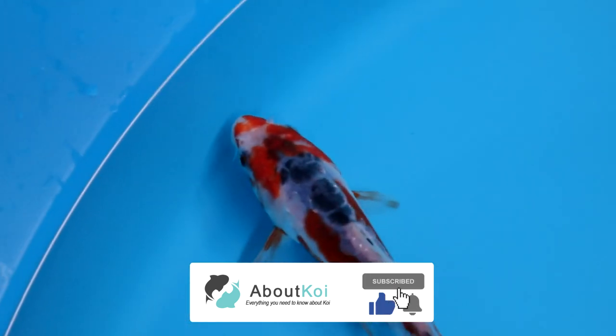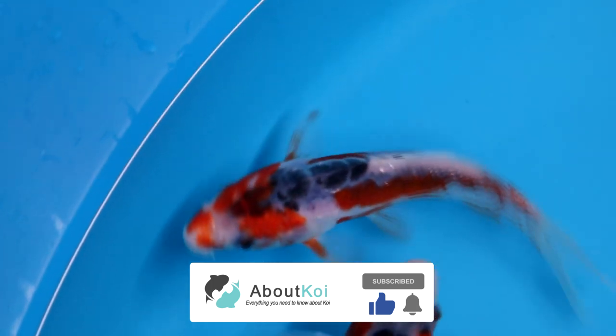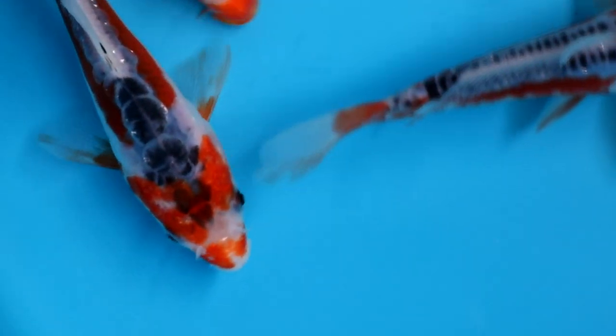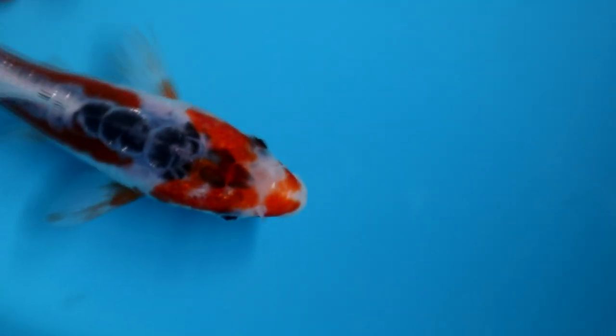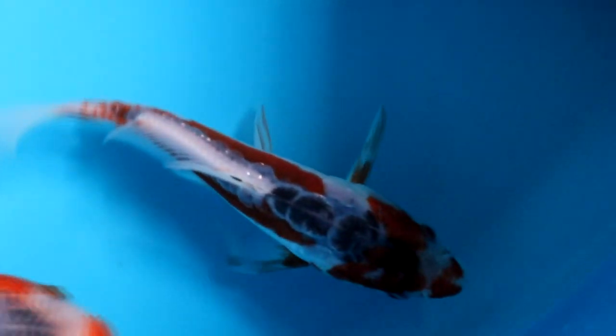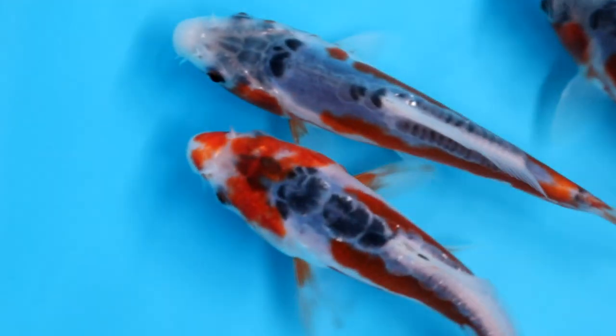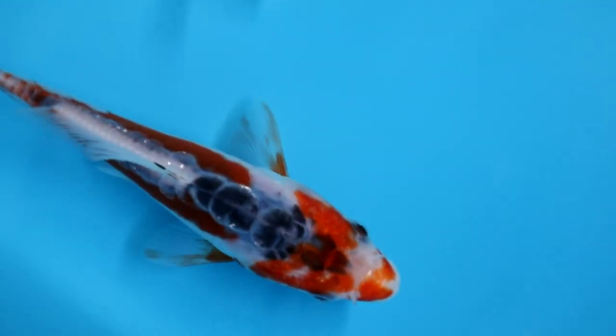The last one has more orange overall — the head is quite orange, which is not preferred on a Shushui. Even worse, the zipper doesn't start just behind the head but actually on the head itself, with black visible between the eyes, which you don't want. The orange is already too intense, and on the back of the koi there is almost no white between the zipper scales and the orange section.